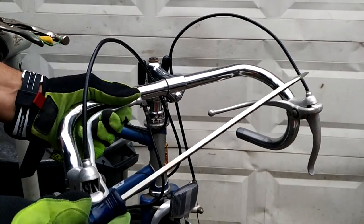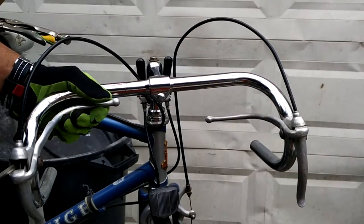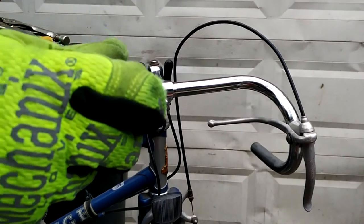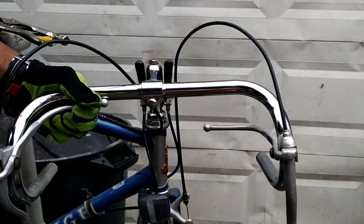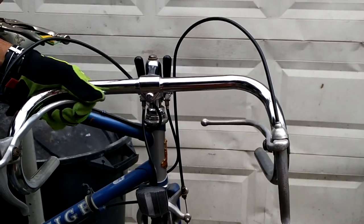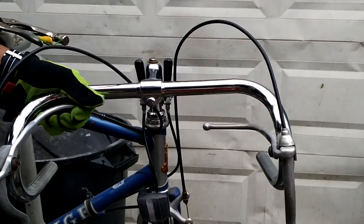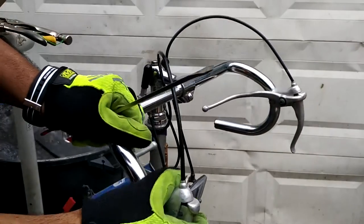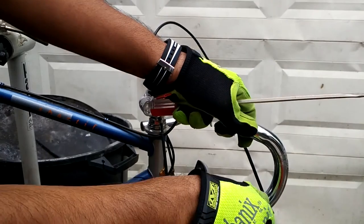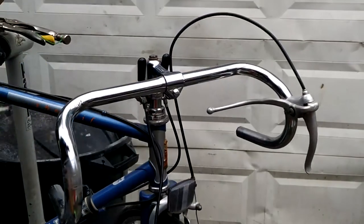Now we're going to use a flat head screwdriver to unscrew the bolt and loosen up the brake lever. This should come out easy. Now we're going to do the same for the other side.